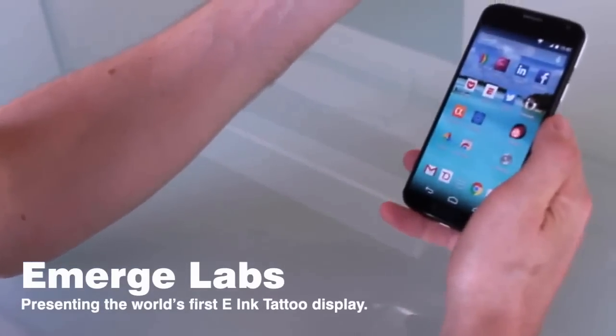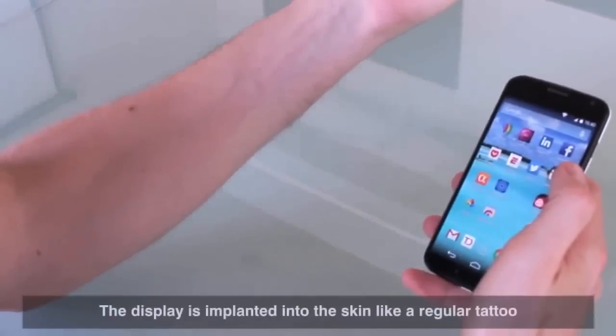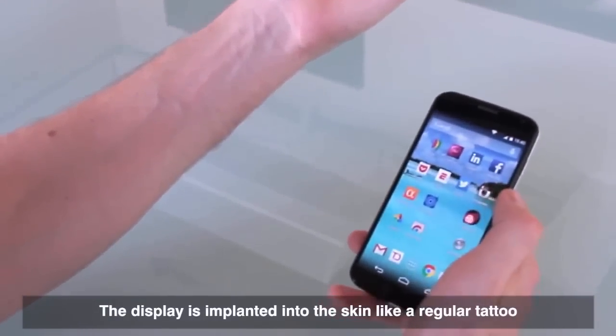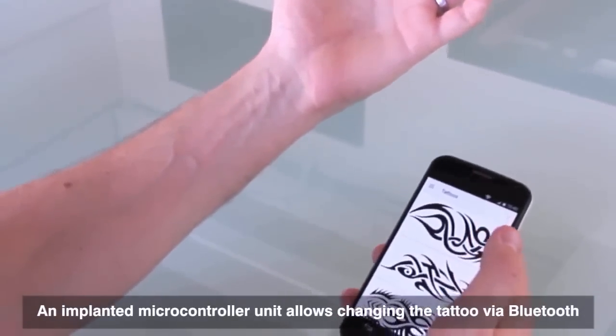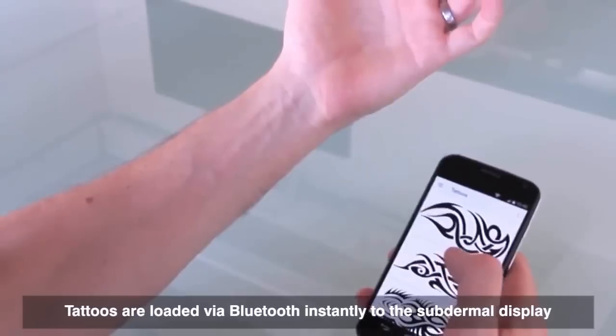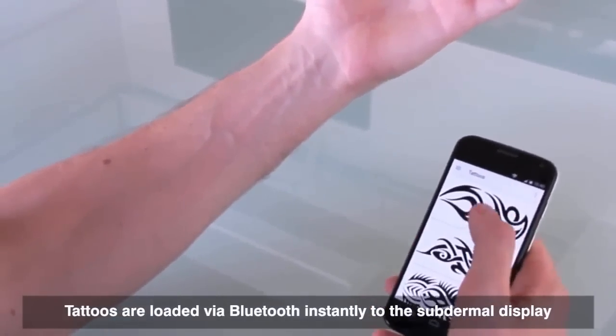I've got my Android phone here, already connected to the MCU unit inside of my arm. I'm going to bring up the e-Ink Tattoo app, which controls the display in my arm. By default I have a bunch of different tattoos loaded in here, and I can go ahead and load these tattoos directly onto my arm.